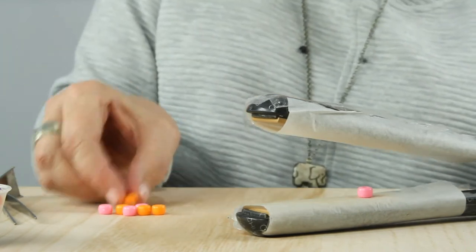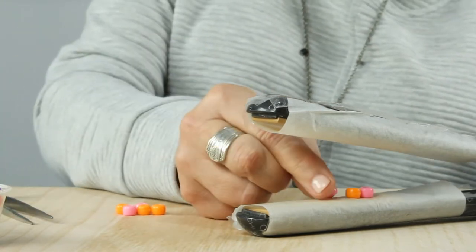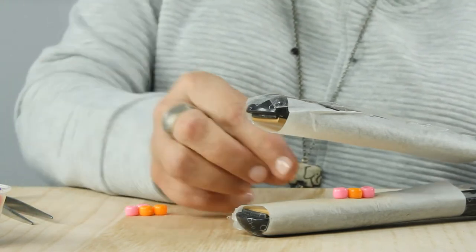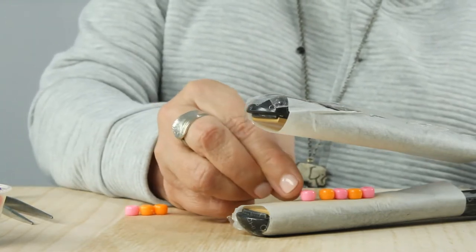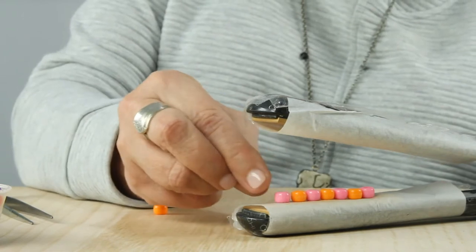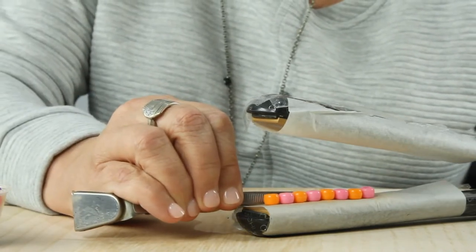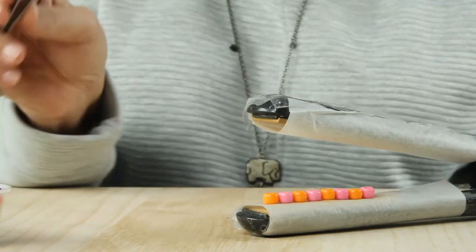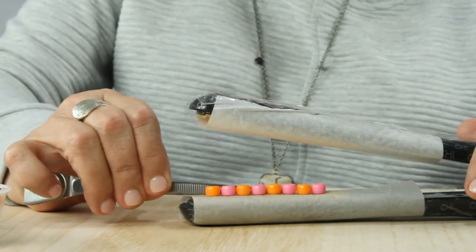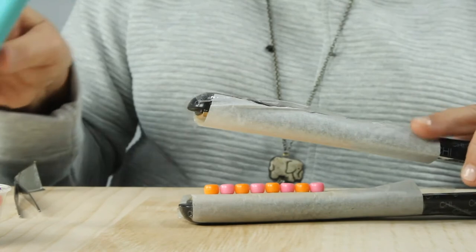I have my hair flat iron all heated and I'm going to place my pony beads in a straight row, touching. I'm using tweezers to help me reposition if needed. And now I'm going to close it.